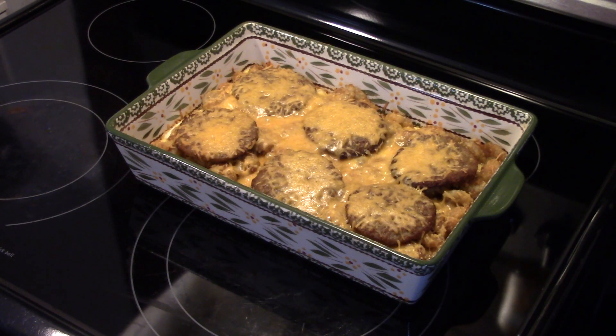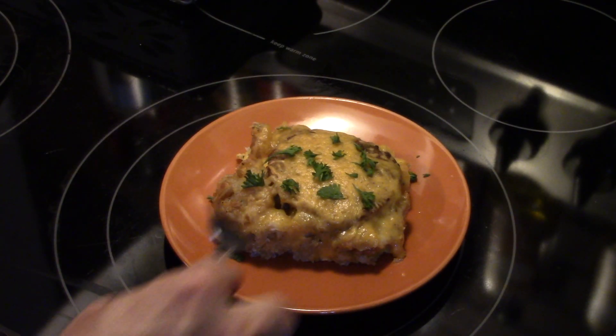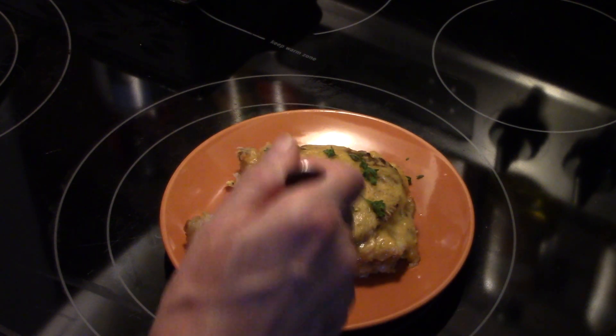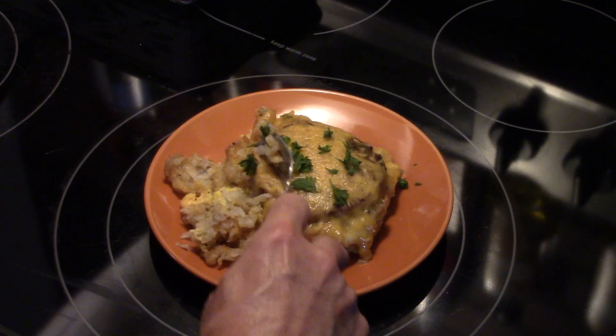It just came out of the oven. I left it go for 18 minutes. Let's go ahead and fix up a plate and see what we got. I garnished this with a little fresh parsley. You can see it's set up nice, the eggs are done. Get a piece of sausage in there too.